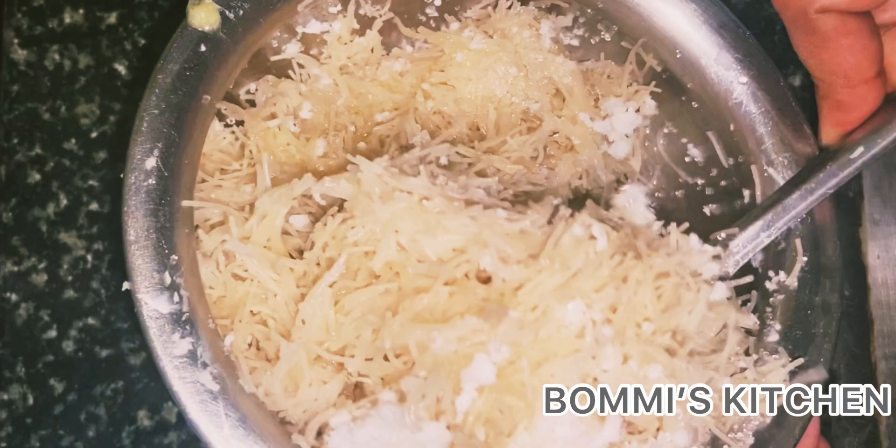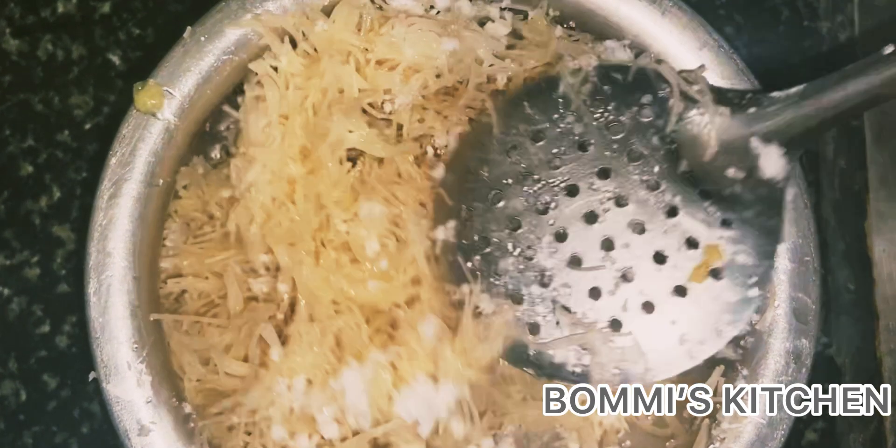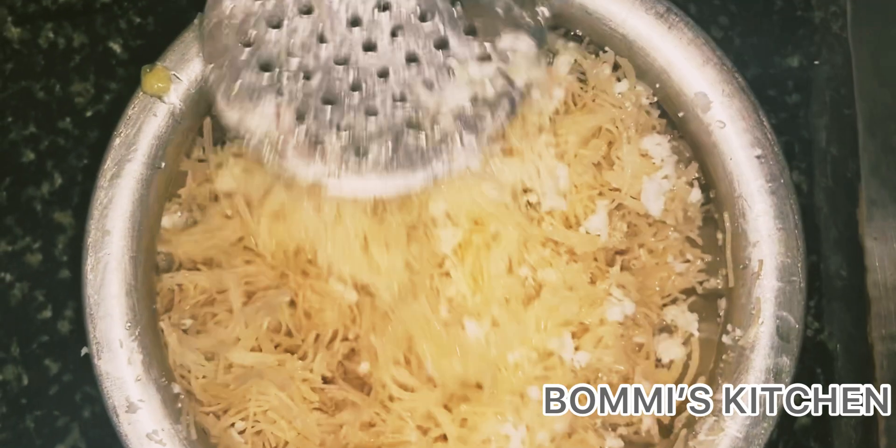The third step, mix it together. Now add the product and mix it. Mix it. Now mix it.